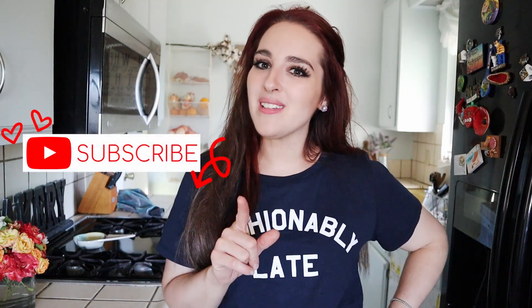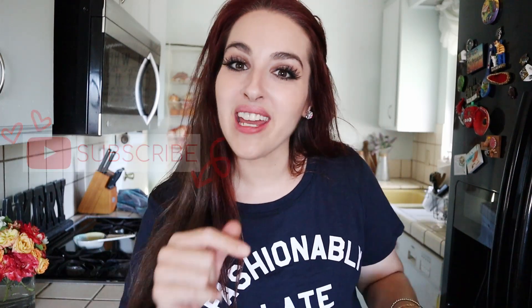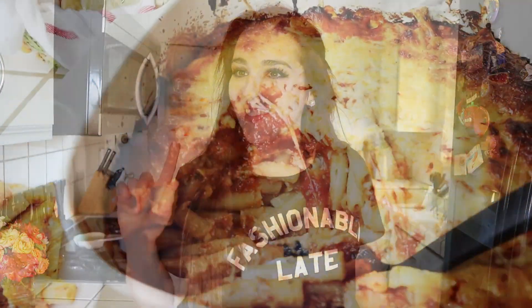If you guys are new to my channel, please be sure to subscribe down below, because I upload three times every week — quick and easy recipes that always have a unique twist to them. Now let's get started!